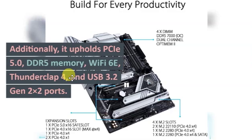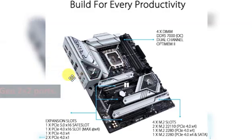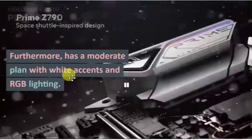It also supports PCIe 5.0, DDR5 memory, Wi-Fi 6E, Thunderbolt 4, and USB 3.2 Gen 2x2 ports. Additionally, it features a clean design with white accents and RGB lighting.